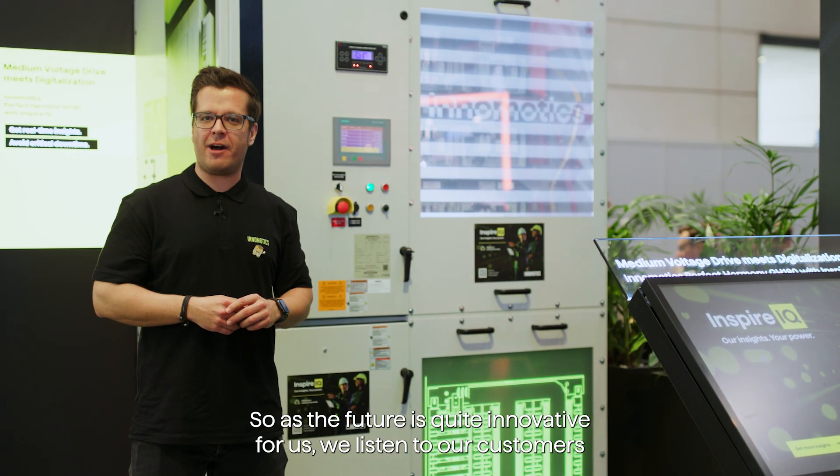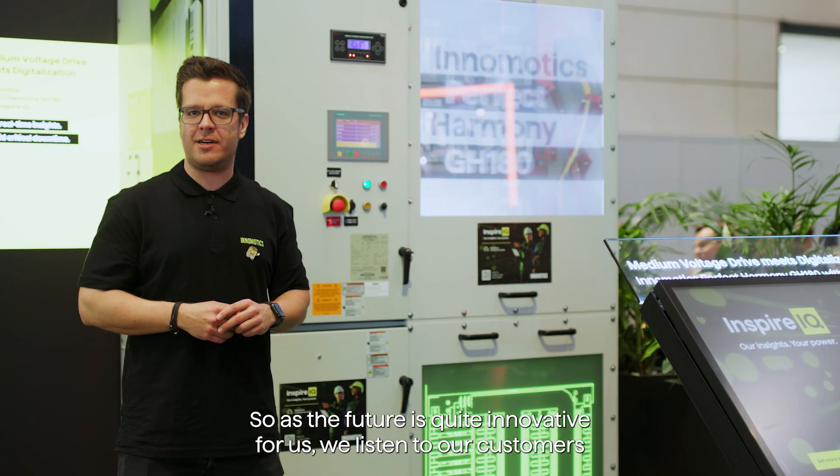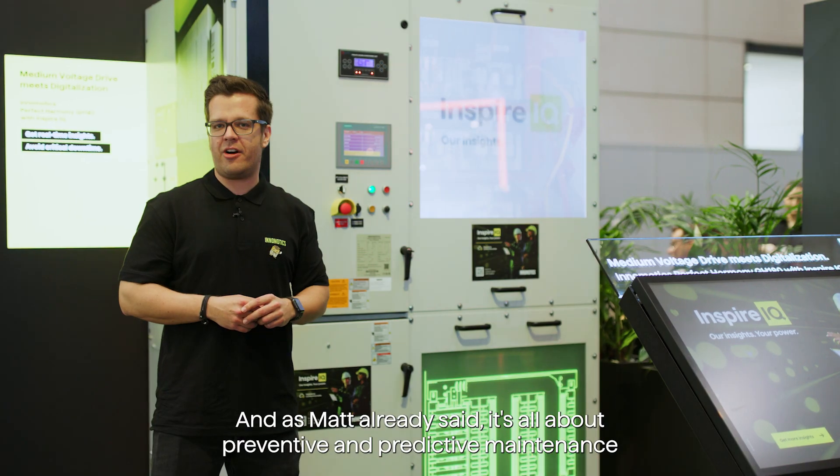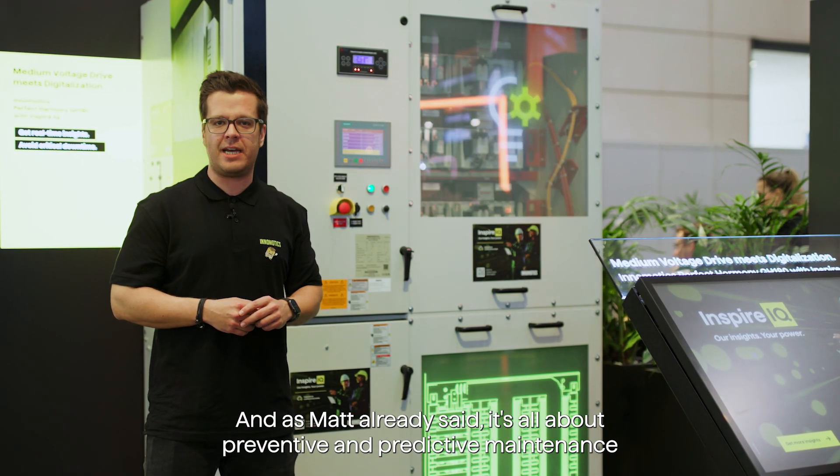The future is quite innovative for us. We listen to our customers and really try to understand what is driving them and driving their industry. And as Matt already said, it's all about preventive and predictive maintenance.